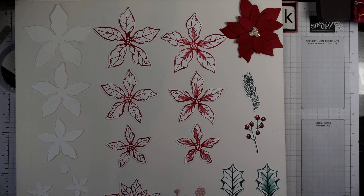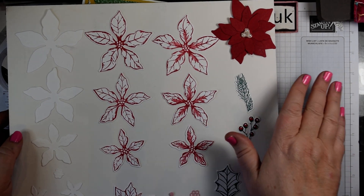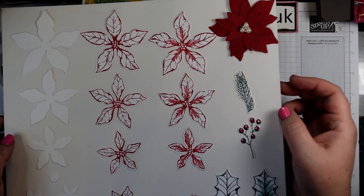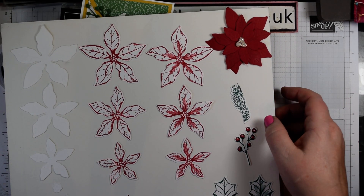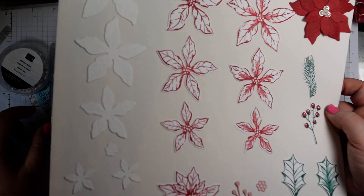Hi everyone, it's Heidi from Flutter by Heidi.co.uk. I'm an independent stamp demonstrator based in the United Kingdom and today I just want to showcase some more of the lovely Poinsettia Place suite. This is a fabulous suite that has everything in it and I've just shown here that you've got various options.